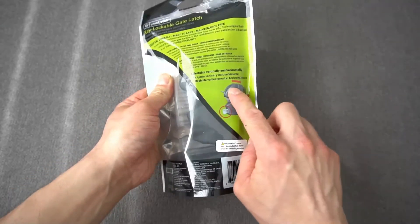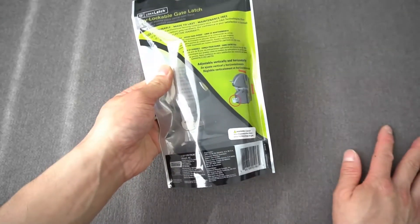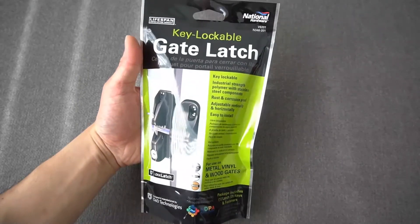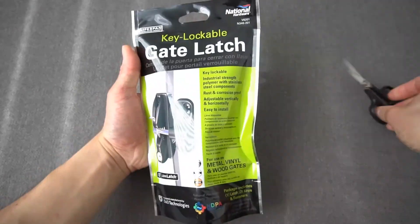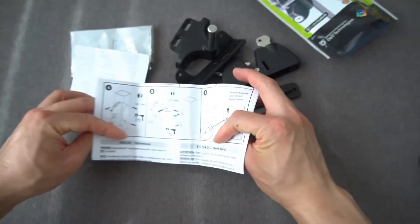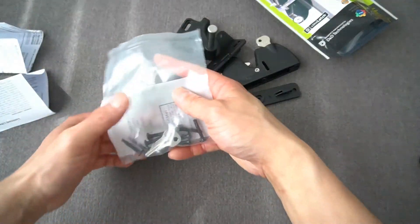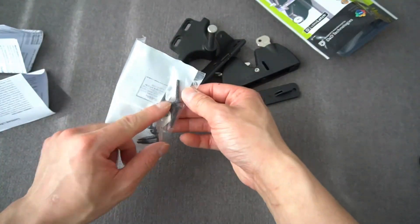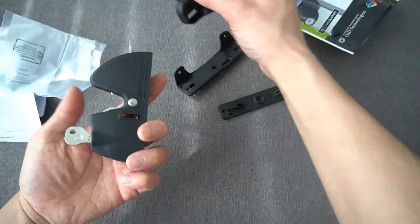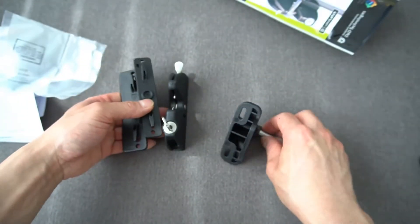Here's the key, and here's your horizontal and vertical pull installation guide. Here's the instruction manual, the hardware, key, and self-tappers. And here's what it looks like — here are all the parts.